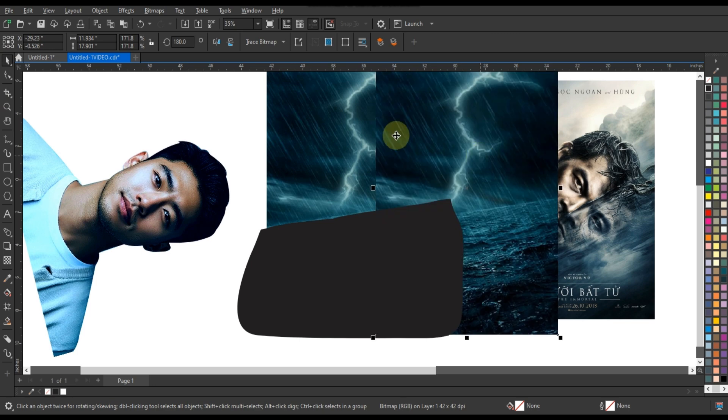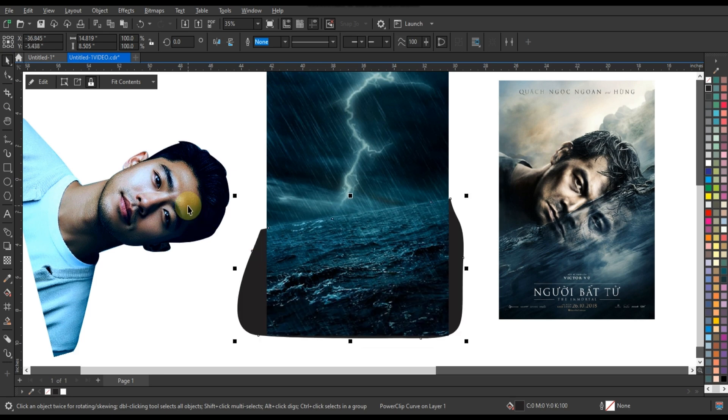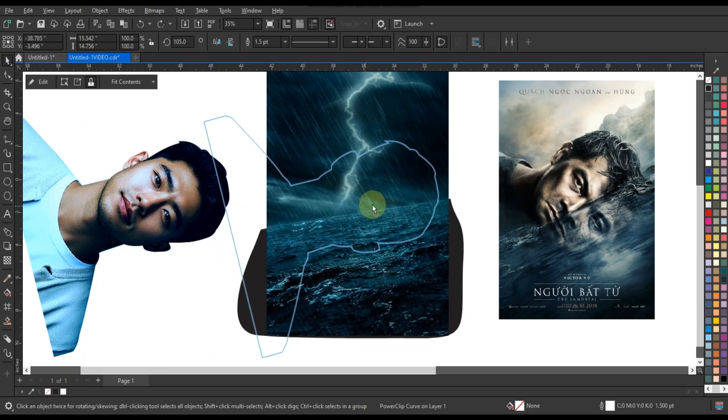Duplicate the background and power clip one to the shape you created, then bring the image over the background and intersect the created image to split the image into two.